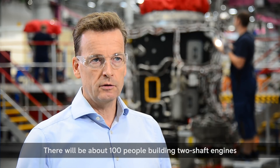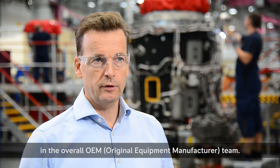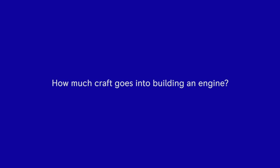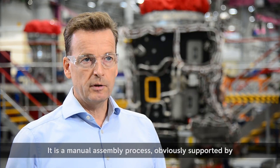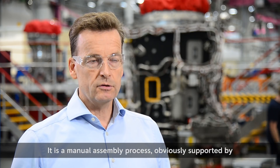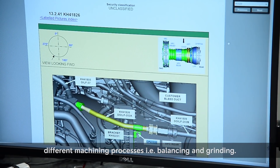There will be about a hundred people building two-shaft engines in the overall OEM team. It is a manual assembly process, obviously supported by different machining processes, i.e. balancing and grinding.